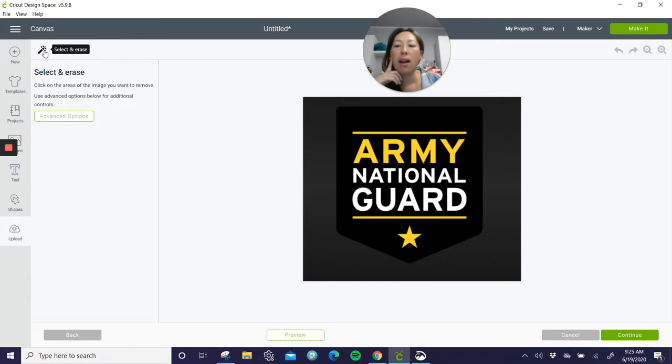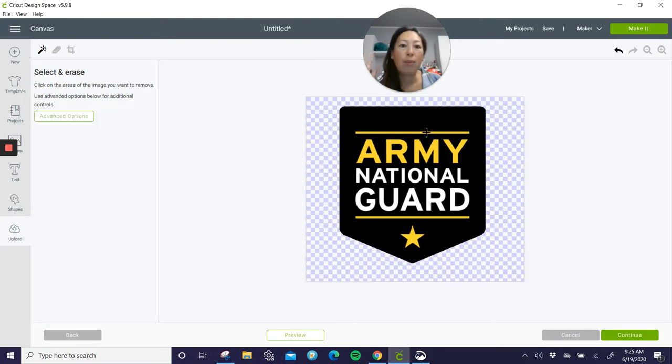I'm going to take my eraser tool — pretty much when you select on a color, everything of that color gets deleted. So here, I'm going to do this background. And then I want to get rid of everything that's not black, so I'm getting rid of my yellow, and this looks okay.